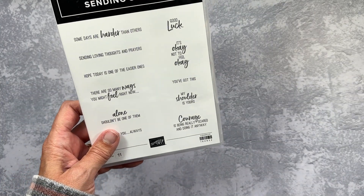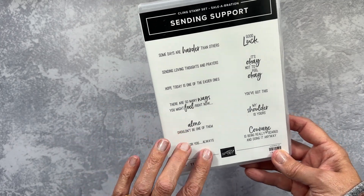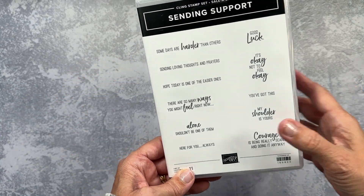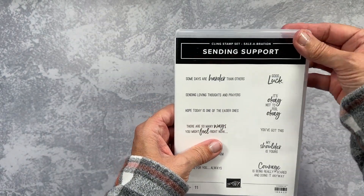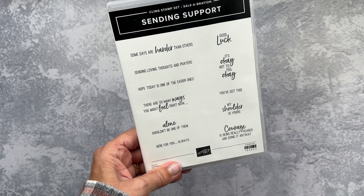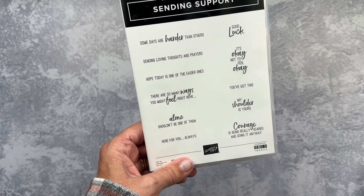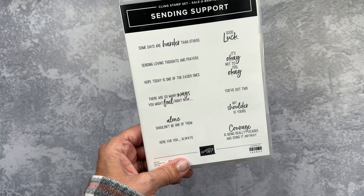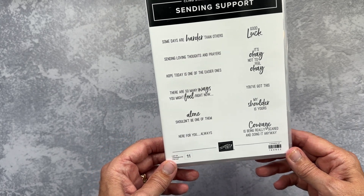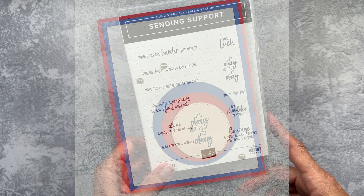And then this just adds to my ever-growing stash of great greetings and phrases. This one is Sending Support, and definitely all of these go with the theme — the name of the stamp set. It is a red rubber stamp set; it will be really easy to line up and use. I just feel like after what we've been through for the last few years, sending cards with support and love is just wonderful — there's nothing better than a friend who opens up their mailbox and knows you took the time to let them know you're thinking of them with a hand-stamped card. I will be sure to play with these as well and share with you as I have projects.